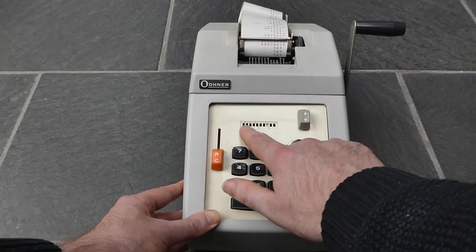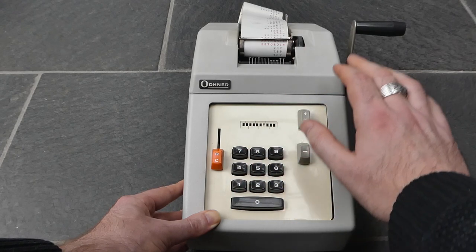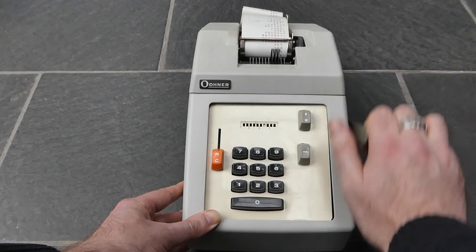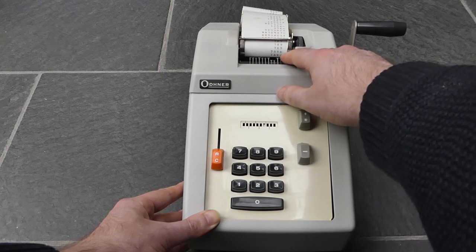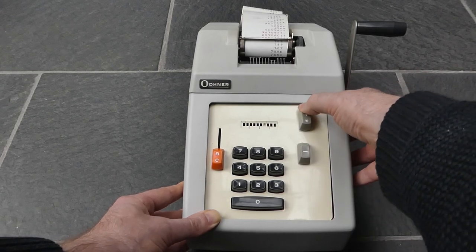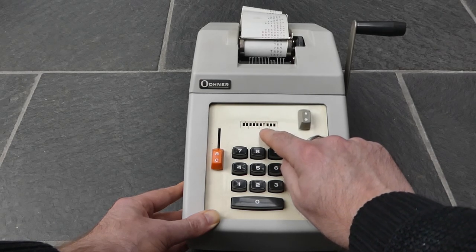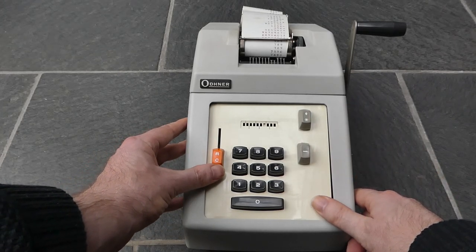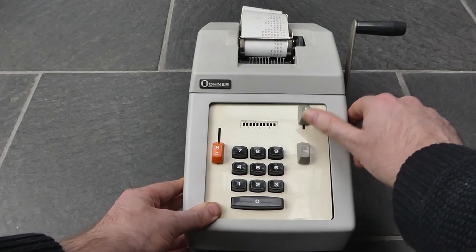I can still append another digit, especially a zero, essentially shifting that number to the left. If I then pull the handle, it adds that number in the tens position. I can add it twice in that position, making it a multiplication by 23. I can't print the total right now — this button is stuck because there is still input in the keyboard, so you have to explicitly clear that first by pushing this button upwards. Now I can select the total and print it.